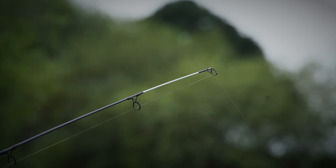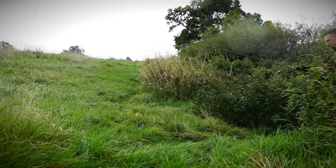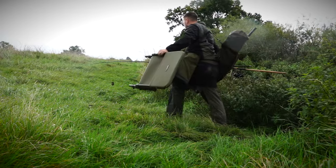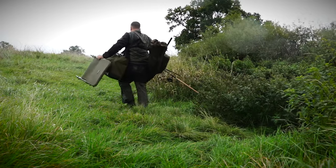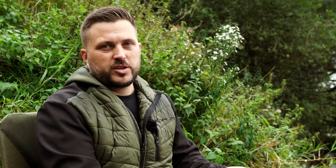One of my favourite methods for searching a stretch of river has to be the tip. The reason for that is it's one rod, I can move swims, I'm just travelling as light as I possibly can. Because the worst thing you can do, especially on a new water that you know nothing about — you don't know where the fish are, you don't know where they're residing — is bring a load of gear down.